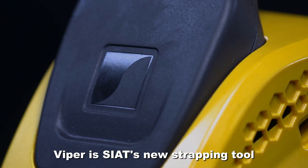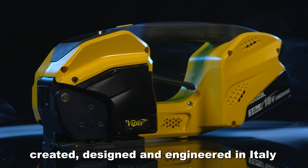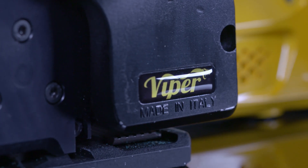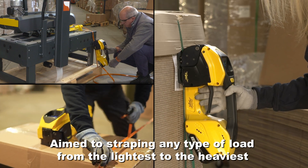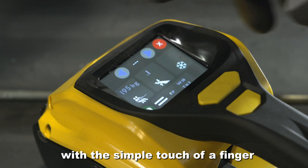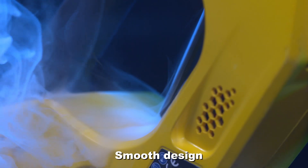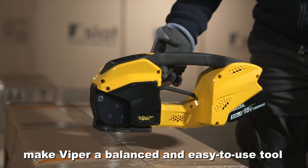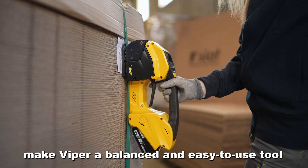Viper is SEAT's new strapping tool, created, designed and engineered in Italy. Aimed at strapping any type of load, from the lightest to the heaviest, with the simple touch of a finger. Smooth design and perfect weight distribution make Viper a balanced and easy to use tool.